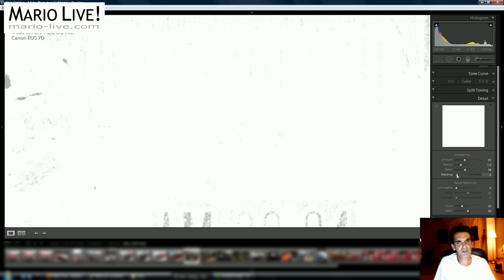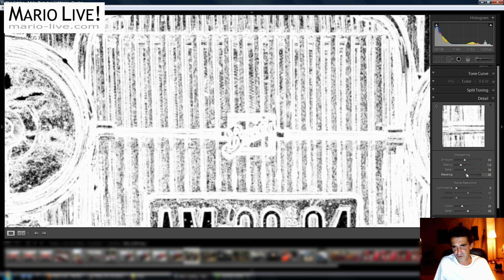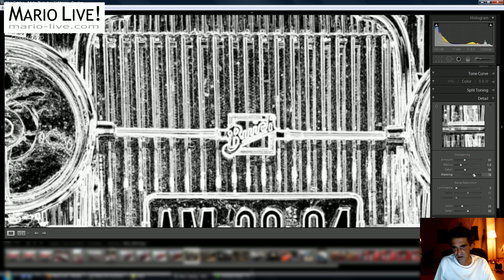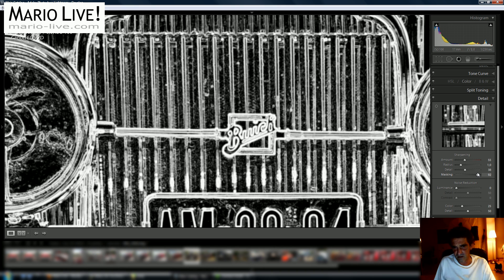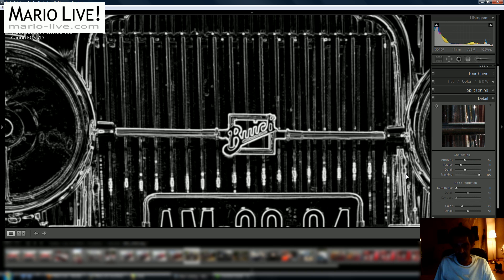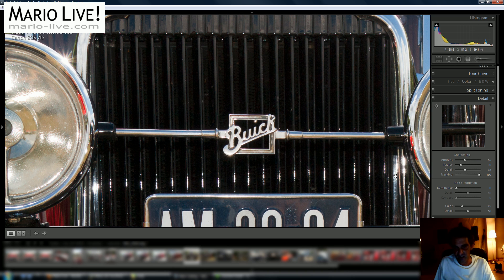When you press Alt/Option, everything turns white. What is white will be sharpened. If you drag the masking slider more to the right, you see that at 100, just the lines will be sharpened.